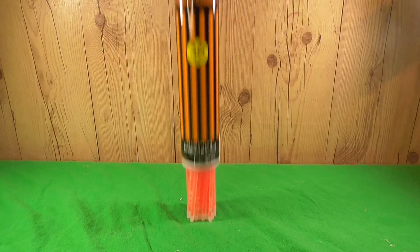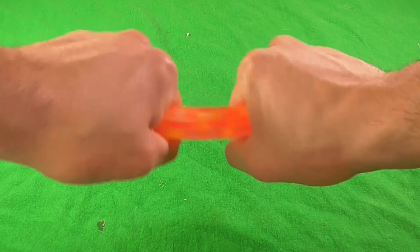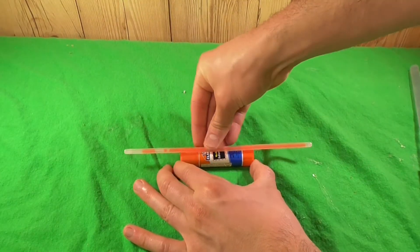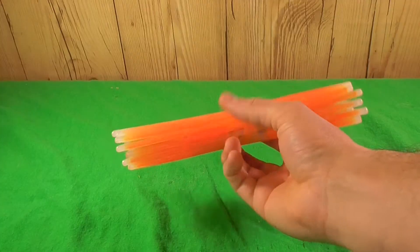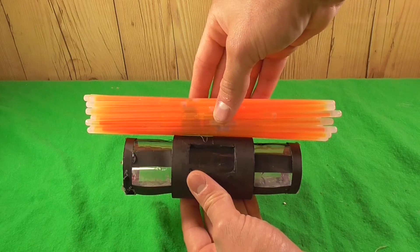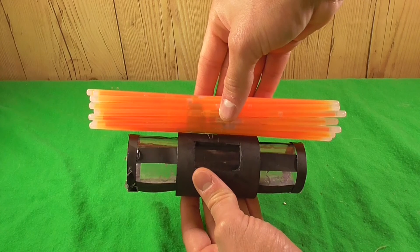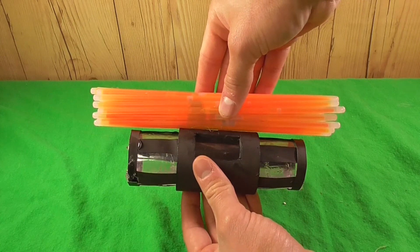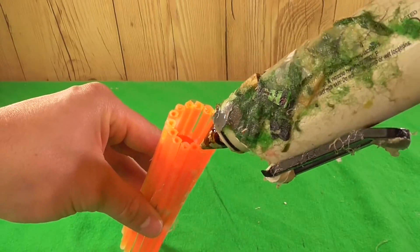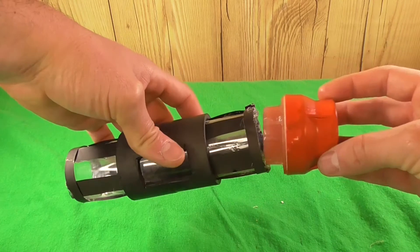Now we can move to the fun part. We'll get these orange glow sticks and crack them up a bit. Once they're cracked, we'll get a small glue stick and glue them around so we can make this glow stick tube. However, this will go inside our thermite grenade to make it look like it's glowing, but it's a little too long for the body of the grenade. So we'll get some scissors, cut off the ends to make it fit, and then secure that with some hot glue so none of the glow juice comes out.